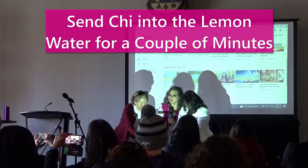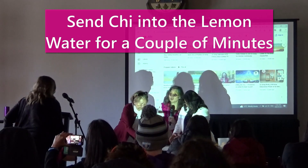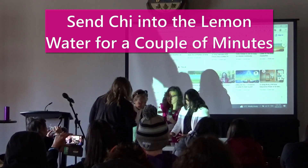If someone wants to try, then you can see the energy in your head. You want to come and you can try. You can feel each other's energy.